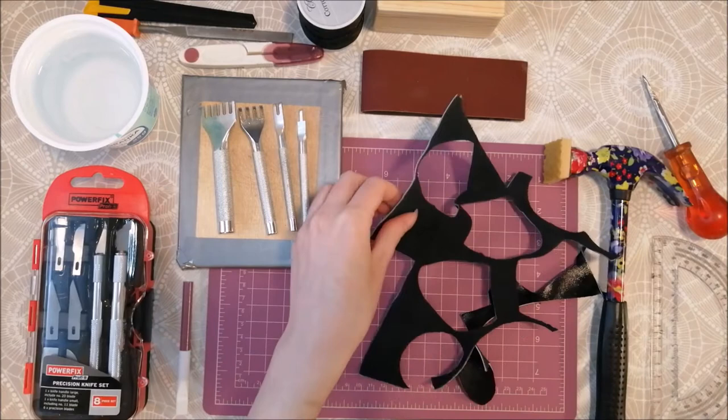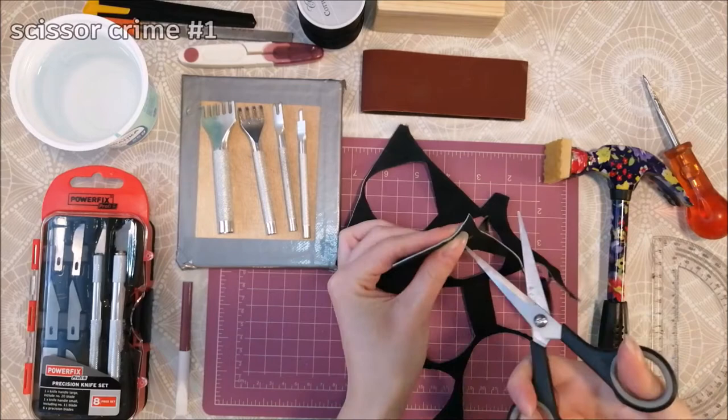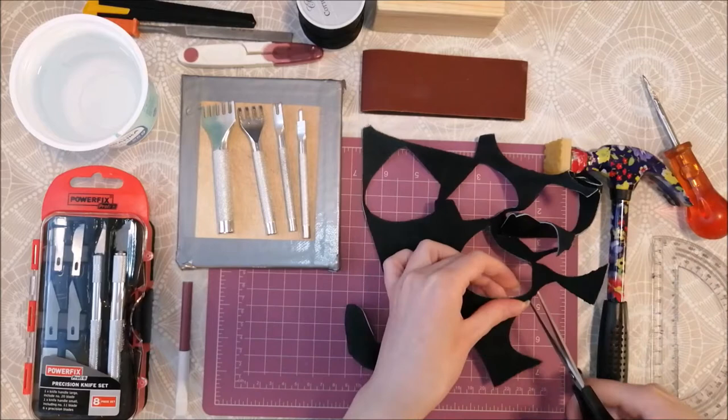The first thing you need is a piece of leather that is wider than your finger. Just a note: you should never use scissors to cut leather because they will become blunt. I am using a scrap piece of leather that I had lying around.